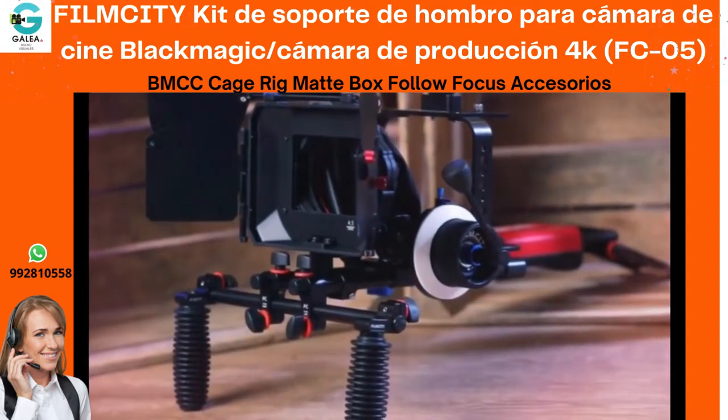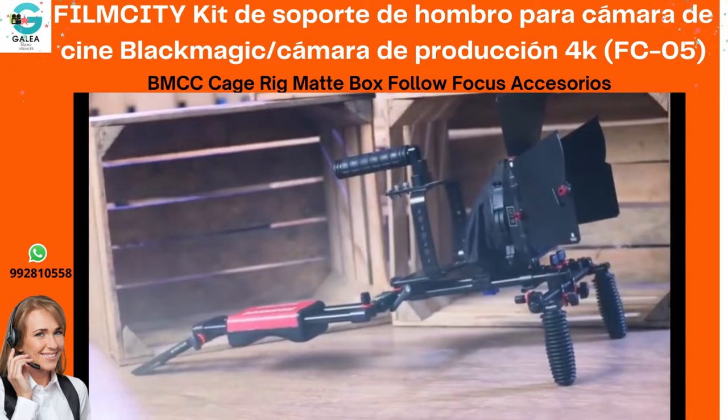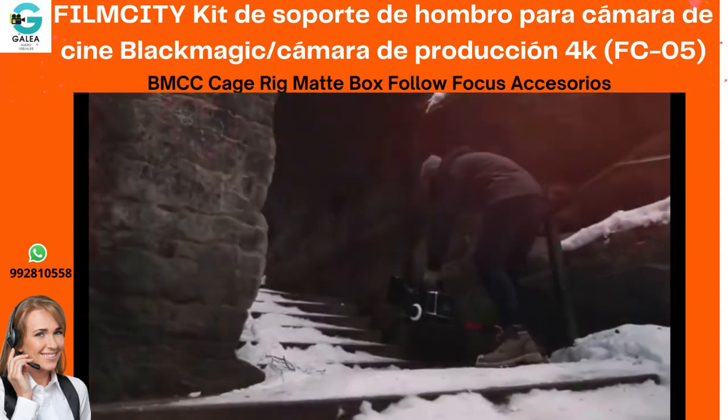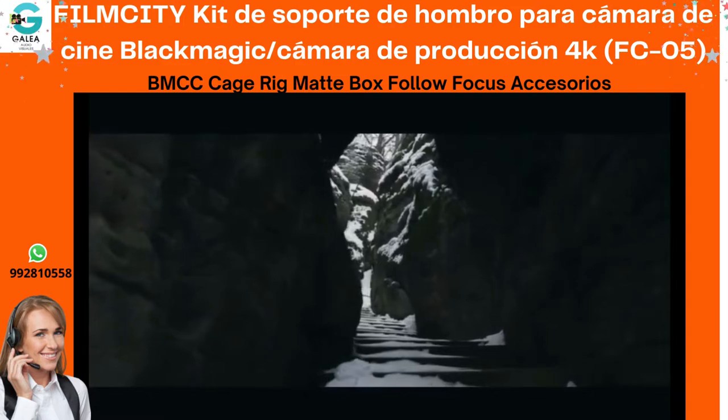The customizable kit gets assembled quickly, saving your production time. The form-fitted cage for BMCC features multiple holds to mount various accessories. The cage has a top handle that enables you to take low-mode shots.